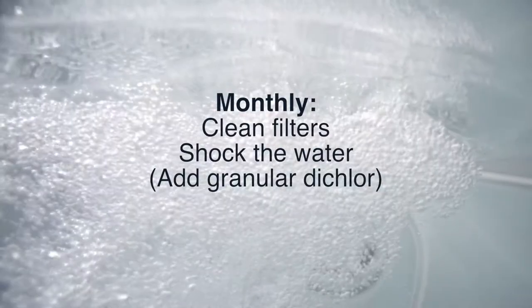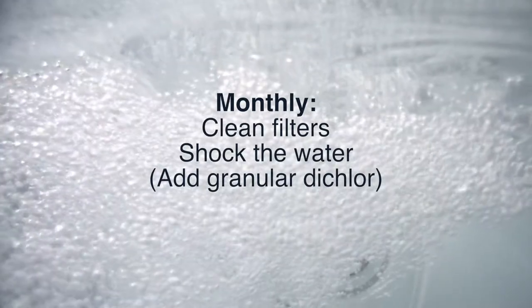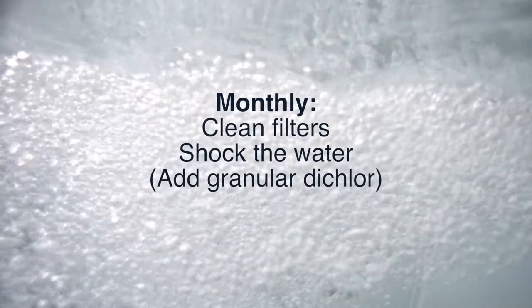In doing so, you'll indicate to your hot tub that you have conducted your 30-day checkup, and the 30-day timer will reset. At the 30-day checkup, we also suggest you clean your filters and do a manual shock — add some granular dichlor to that spa water.